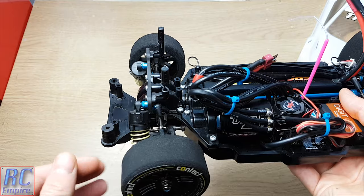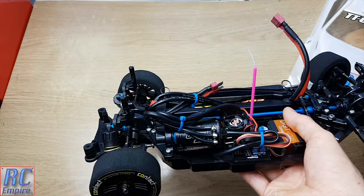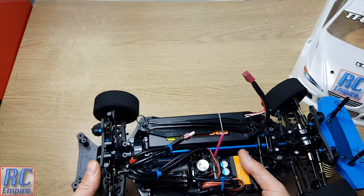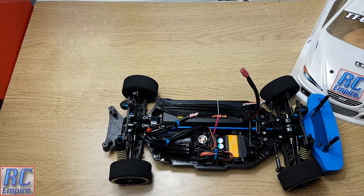You can also buy the Hobbywing programming box just to change drive modes, braking parameters, and monitor temperatures. What we also noted in the installation video was that the plastic plug socket for the motor sensor wire on the back of the motor was broken, and we will be showing you how to replace that in a future video, possibly before we go testing.